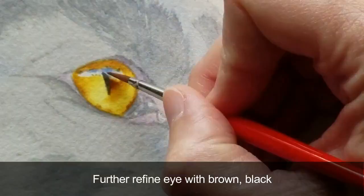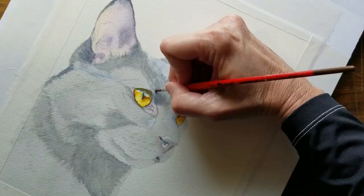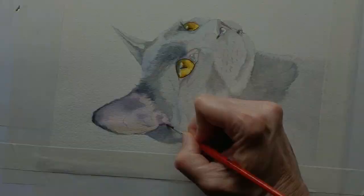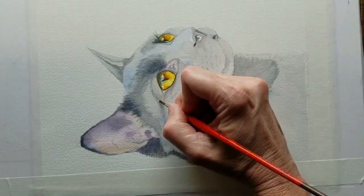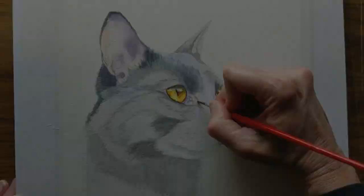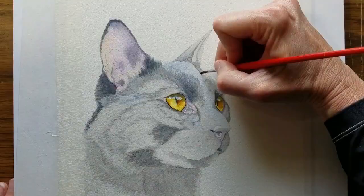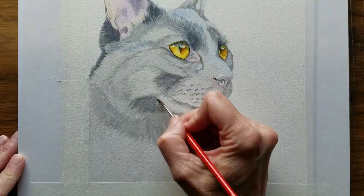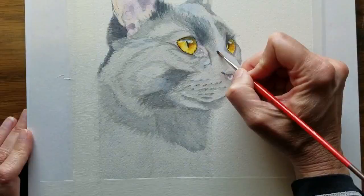I'll further refine the eye with brown and black. Continue to deepen the darkest parts and map shapes, applying the beginnings of fur markings and textures. This is a watery to milky consistency. Create the little whisker markings in the cheek.